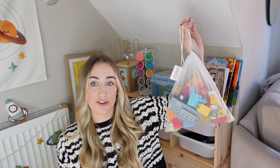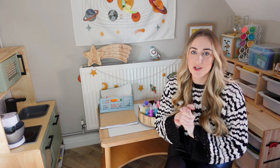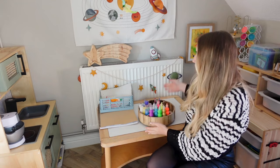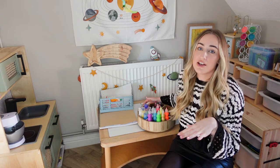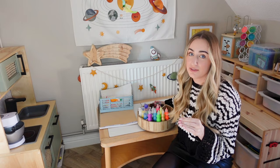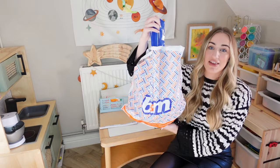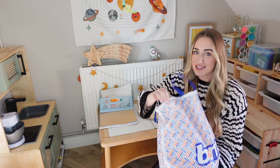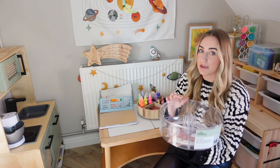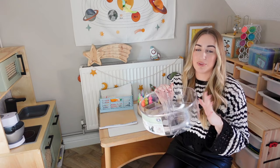A really fun way to store paint supplies is using a lazy Susan. It's great for having paints accessible and it looks so pretty, especially if you put them in colour order. I had one from the Home Edit collection at John Lewis but they don't do it anymore in the UK. I found a great alternative at B&M — it's a clear lazy Susan for £8 which is even better because you can see the different colour paints. It looks really satisfying and is a much cheaper alternative for displaying paint supplies.